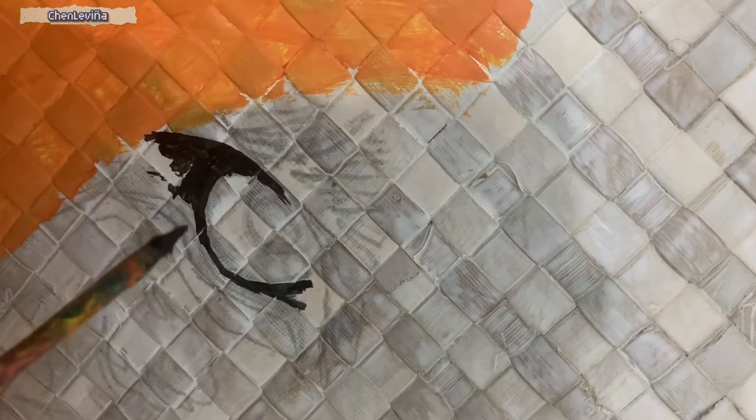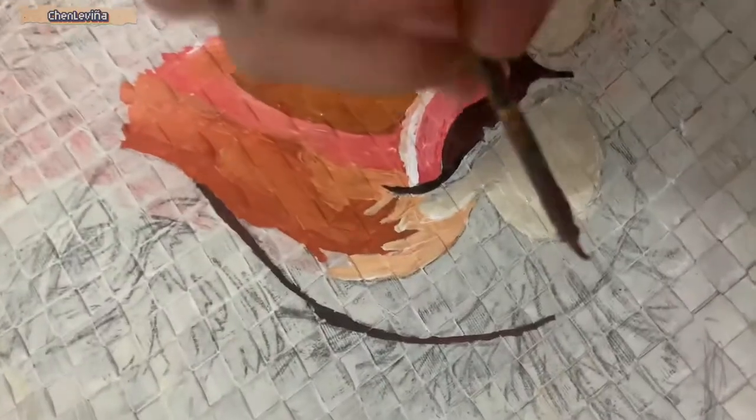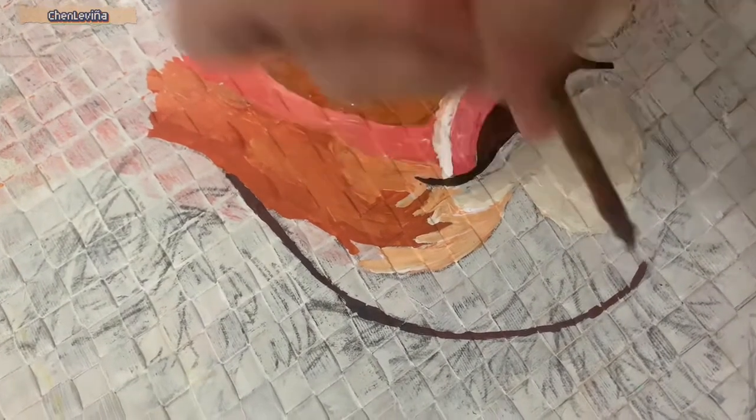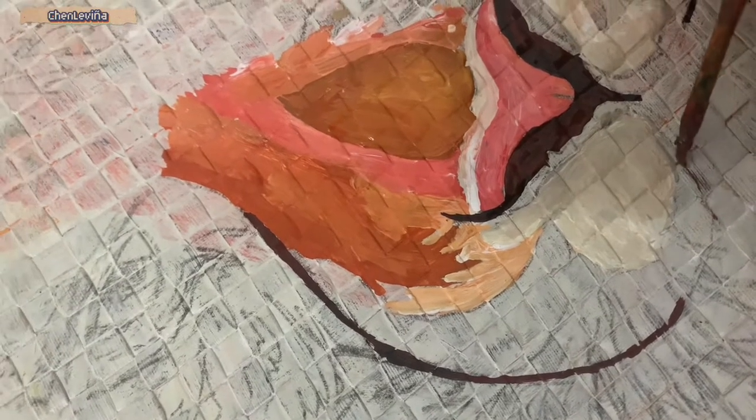Before putting any details or colors, we need to put a primer first, or a white base paint, at least two coats, to make the details more solid and the colors will pop up.